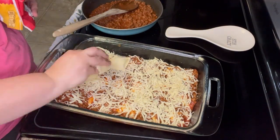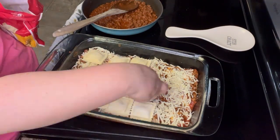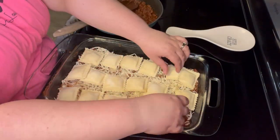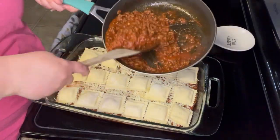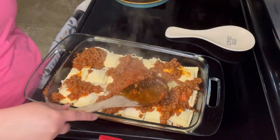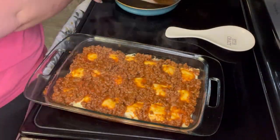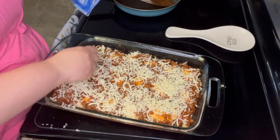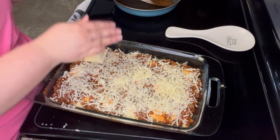Next I will add another layer of ravioli, then the rest of the meat sauce and some more mozzarella and parmesan cheese. And then another layer — the last layer — of ravioli. I was out of meat sauce so I had another jar that I bought just in case I needed more sauce. I put that on top of the last layer of ravioli and then I covered it with some more mozzarella and parmesan cheese. I put it in the oven at 400 degrees for about 30 minutes.